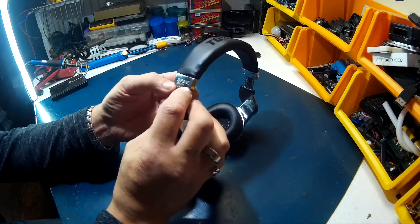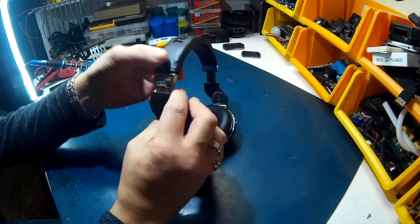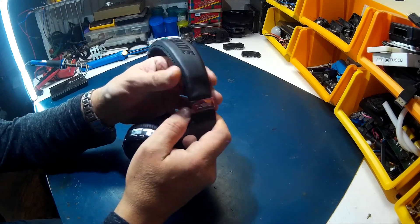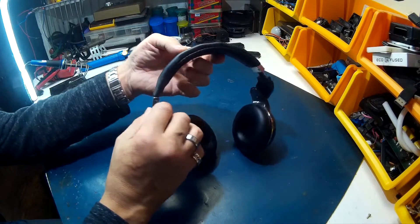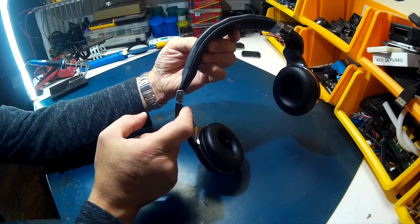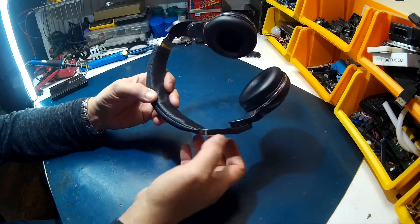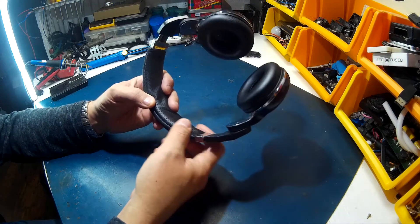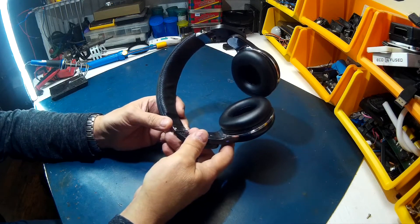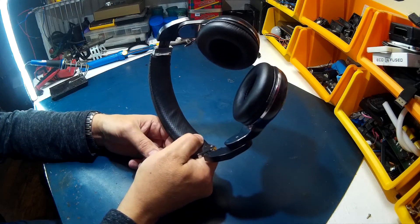This side I epoxied, and it's actually held out pretty good — it's got lots of strength there and hasn't moved. But you can't adjust it. This side I left so you can adjust it, but this side's now snapped. So it sits really loose on the head. When you go to open it up to have a look — which we will do — it'll just fall apart. So you've got to make sure you can epoxy it and clamp it. I'll adjust it to my head size and then epoxy it and let it sit for a while.